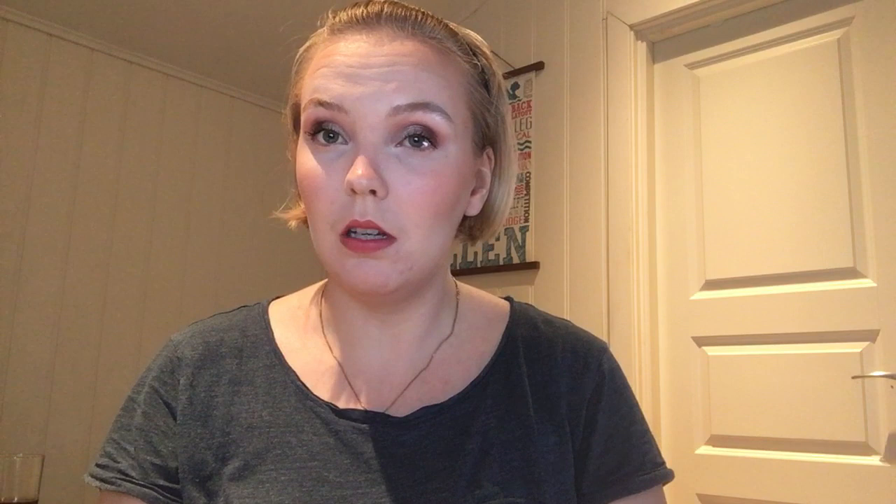For episode 4, we have the ELF Putty Primer. My goal is to hit pan in it and so far I have used it 12 times. I do have a dip starting — I do like it and I use it quite often.